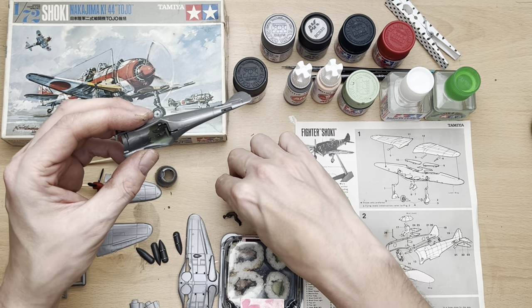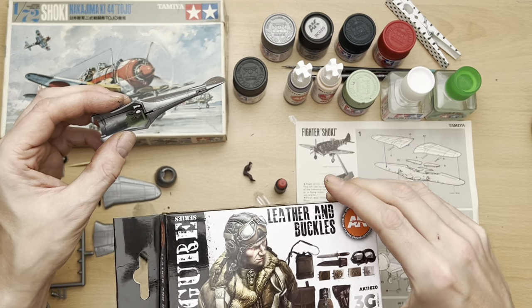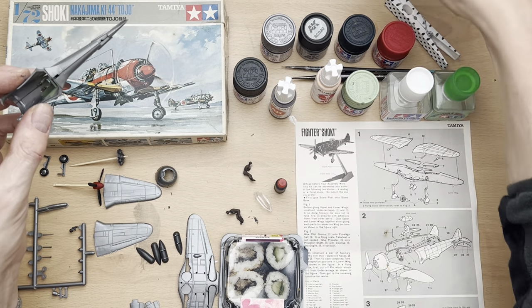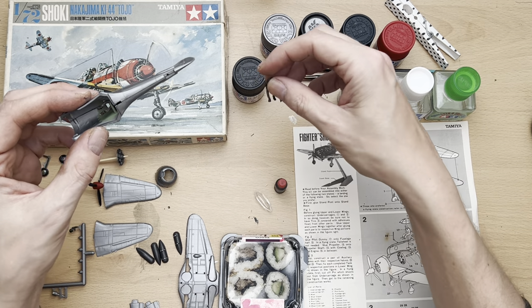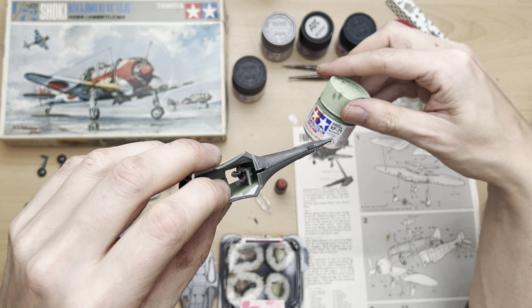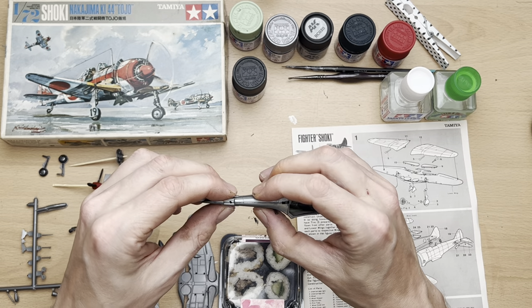Inside we can see I've taken the liberty of painting up the figures — that's the first time I've ever painted a 1/72 figure. For that I broke into my AK leather and buckle set for the leather brown, and also my AK flesh and skin set, using the highlight flesh. I painted up three figures there for the other kits we're going to be doing on Monday and Tuesday. Inside I've painted it in cockpit green — Imperial Japanese Navy — that's XF71.